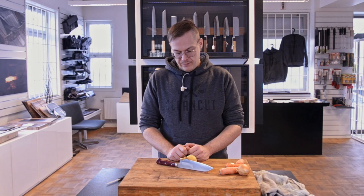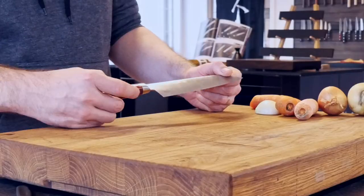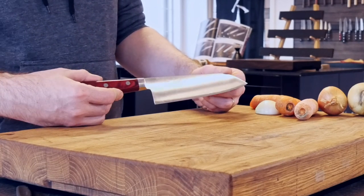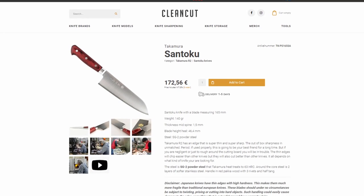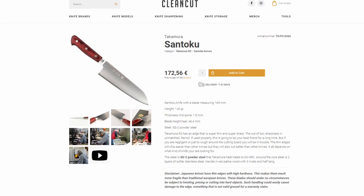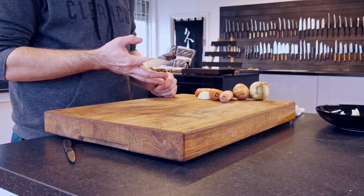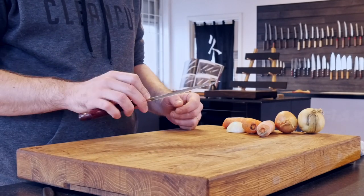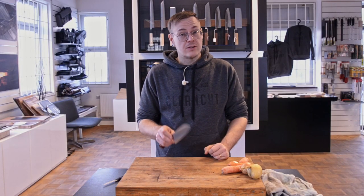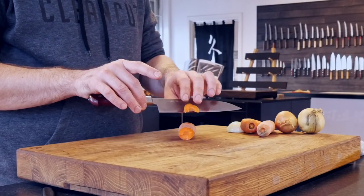Hello folks, so today's knife — for those who know, I don't think this needs much of an introduction. For those who are new, this is a Takamura R2. It is extremely thin, this is a laser. It's an insanely good knife, very light, good balance point, it feels great in the hand, and it comes super sharp out of the box. It's so thin it will glide through carrots.